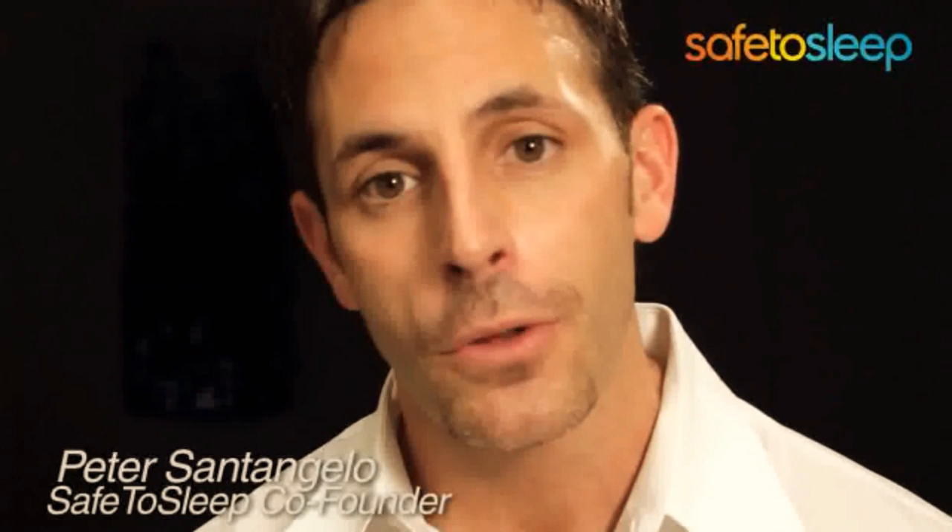The Safe2Sleep Monitor is an awesome new product that goes beyond today's movement and video monitors. It truly is an evolution in baby sleep safety. It's important to understand that the technology is here today, where you can monitor your baby's sleep and breathing just like they do in the hospital, with the accuracy of a hospital monitor. The technology has won awards all around the world and is considered one of the greatest innovations in infant sleep safety.